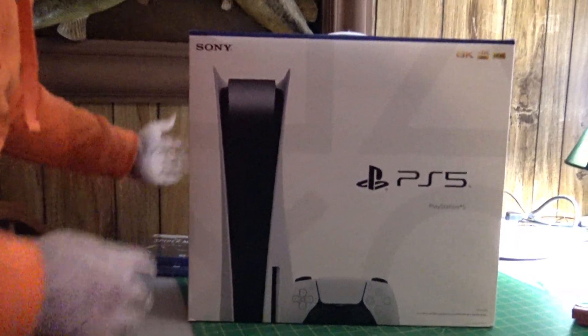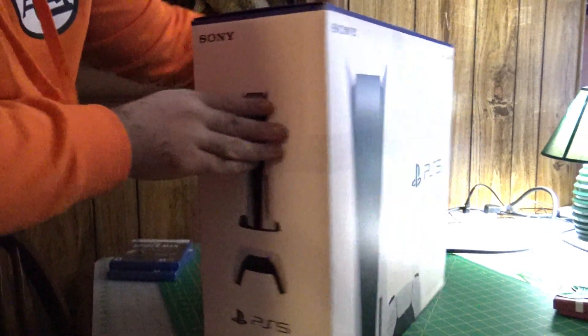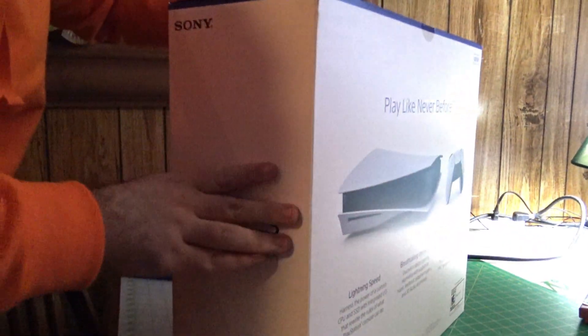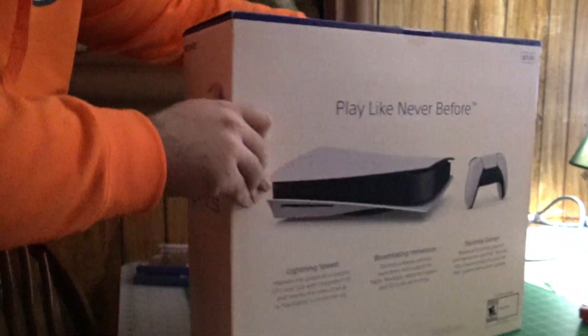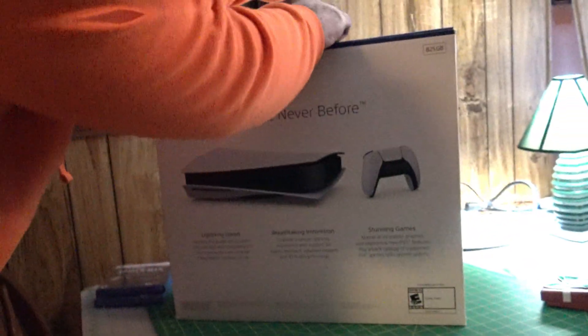Now let me show you what the box looks like — the entire thing. I'll try fixing the lighting when I edit this video. I heard this thing was supposed to be huge. I have no idea how I was able to get this, but my dad was telling me — he was acting so weird.